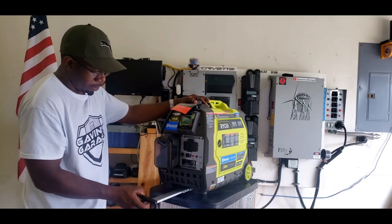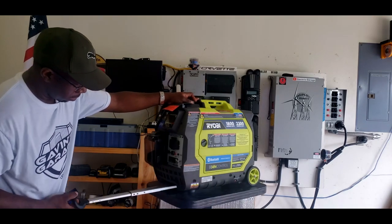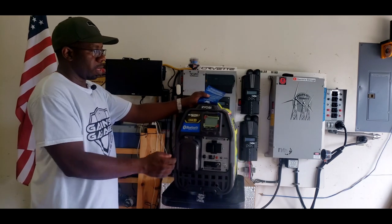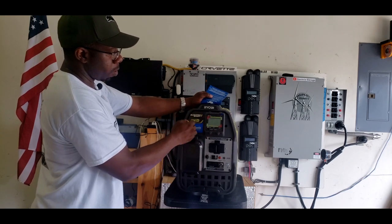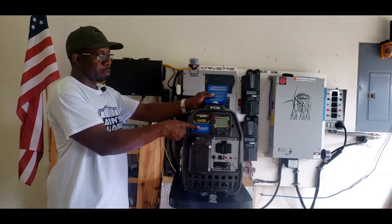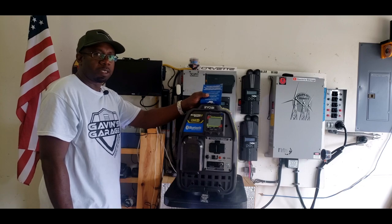It has a handle - a nice long handle with wheels - so you can easily transport this generator. It has this huge data center right here where you get all your information: fuel, load, right here. We're going to try the Bluetooth later on when we do the test on this generator.